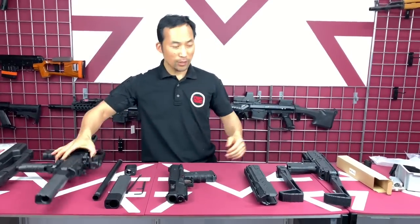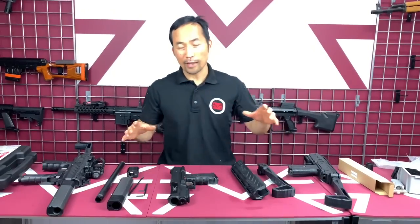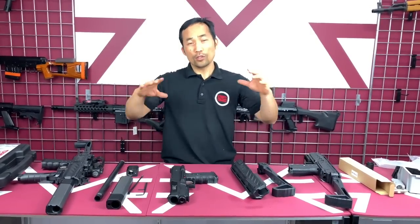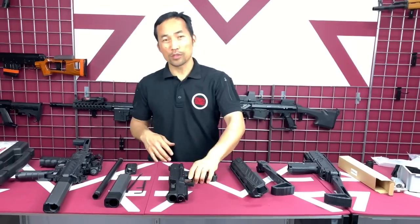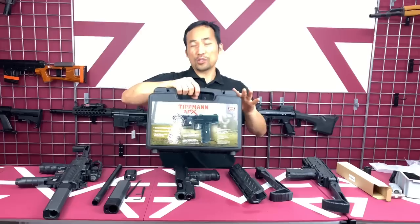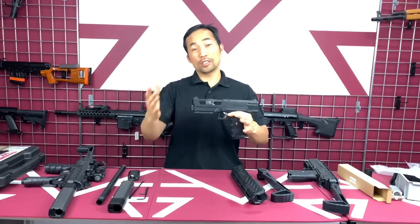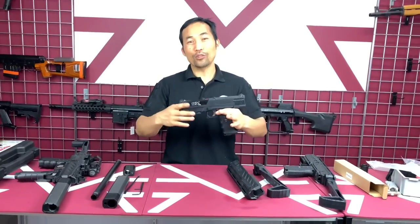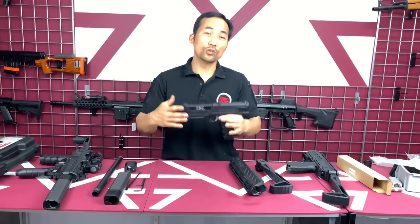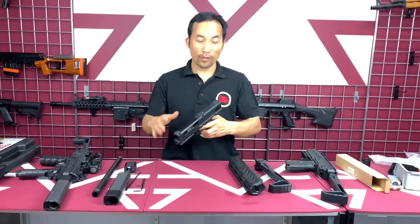When you get your kit, you're getting the butt stop and the body. If you're getting a full kit, it comes with different accessories that you'll have to install yourself. When we first ship it to you, the pistol comes fully factory sealed in foam from Tippmann. We do that so you can undo what's assembled and return or send it back to Tippmann for warranty service. You need to be able to assemble and disassemble it. So let's get started.